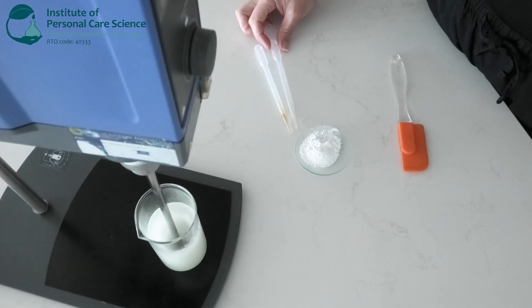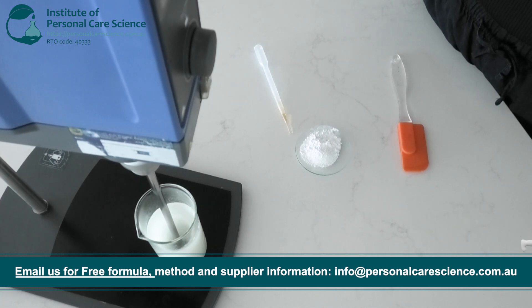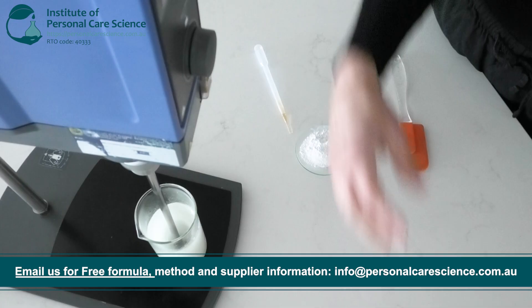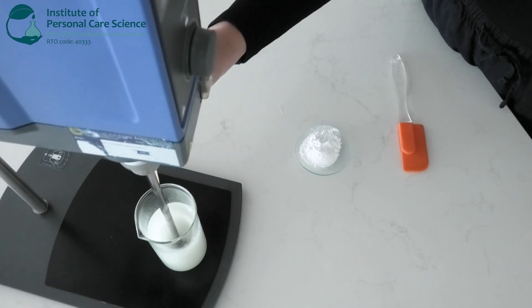Now I'm adding in a touch of frankincense oil, known to support skin firmness and elasticity by promoting collagen production. And some mixed tocopherols to protect my plant oils from oxidation.